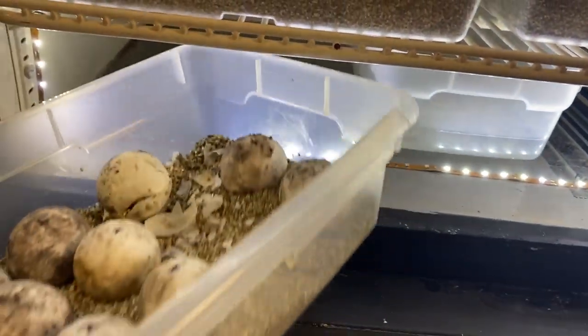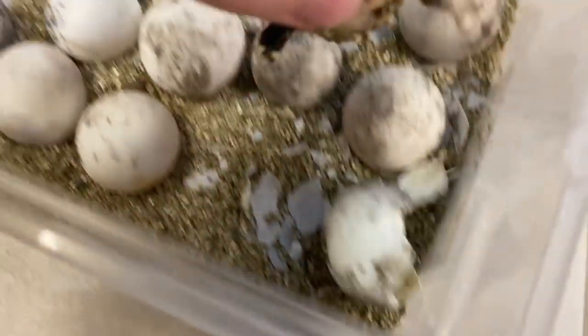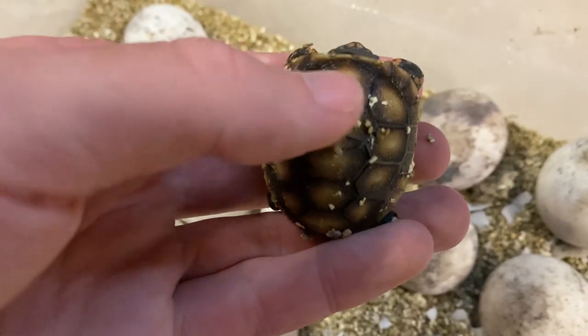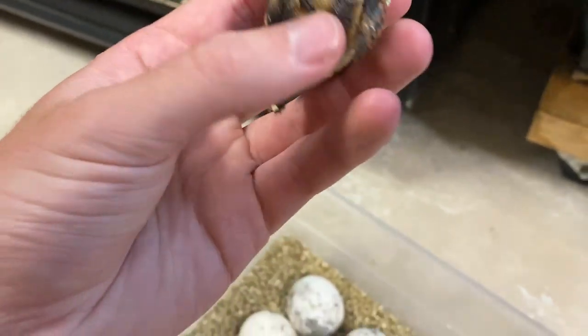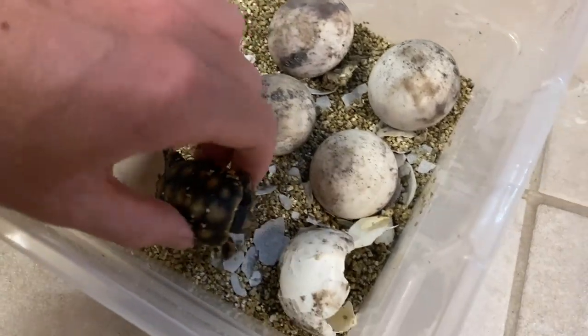This is the smallest redfoot I have ever hatched out — look at that thing, it's so tiny! I don't even know why, because the egg wasn't that small. He still has a little bit of his yolk sac and a little extra scute right there. Oh my goodness, this is the cutest little tortoise I've ever hatched out — he is so small. Maybe the egg was small — yeah, it was a small egg, I just thought it was normal.